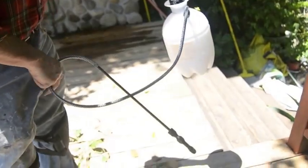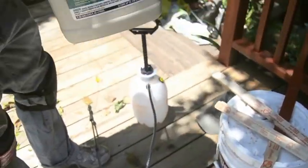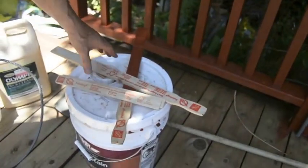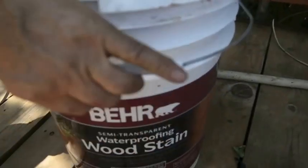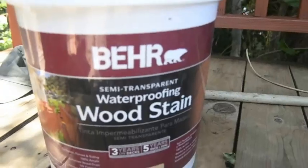This is a common garden sprayer. What do you need a garden sprayer for when doing a deck? I used this material to clean the deck after I sanded it. And this will be the crowning jewel, we hope — you can already see how nicely it's been working on the posts. Behr semi-transparent waterproofing wood stain — it says three years on decks.